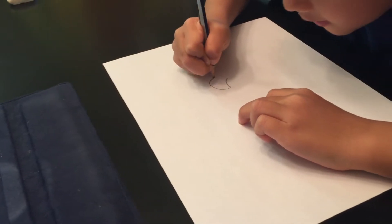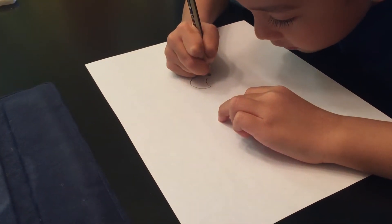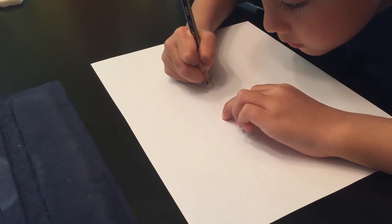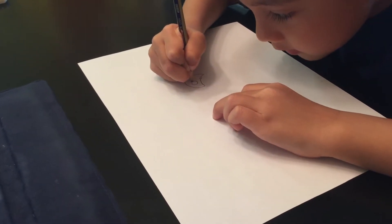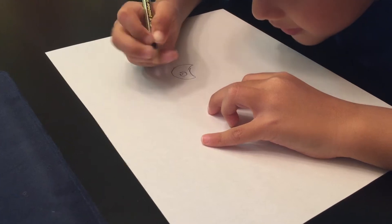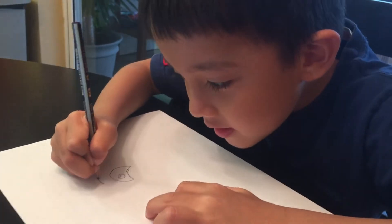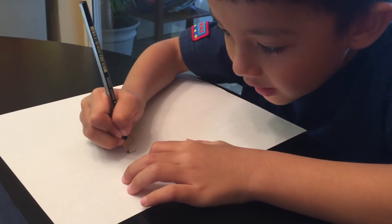And then you're going to do a curved line like this. And then you're going to do a sharp line over here. And then you're going to do this right here. You're going to do a big shape, looking like Pac-Man.